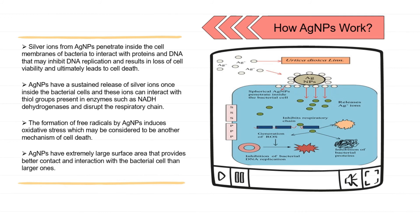How do silver nanoparticles in face wash work to address bacteria on our face? First, silver ions from silver nanoparticles penetrate inside the cell membranes of bacteria to interact with proteins and DNA, which may inhibit DNA replication and result in loss of cell viability, ultimately leading to cell death. Silver nanoparticles have a sustained release of silver ions once inside the bacterial cells, and these ions can interact with thiol groups present in enzymes such as NADH dehydrogenase and disrupt their respiratory chain. The formation of free radicals by silver nanoparticles induces oxidative stress, which may be considered another mechanism of cell death.